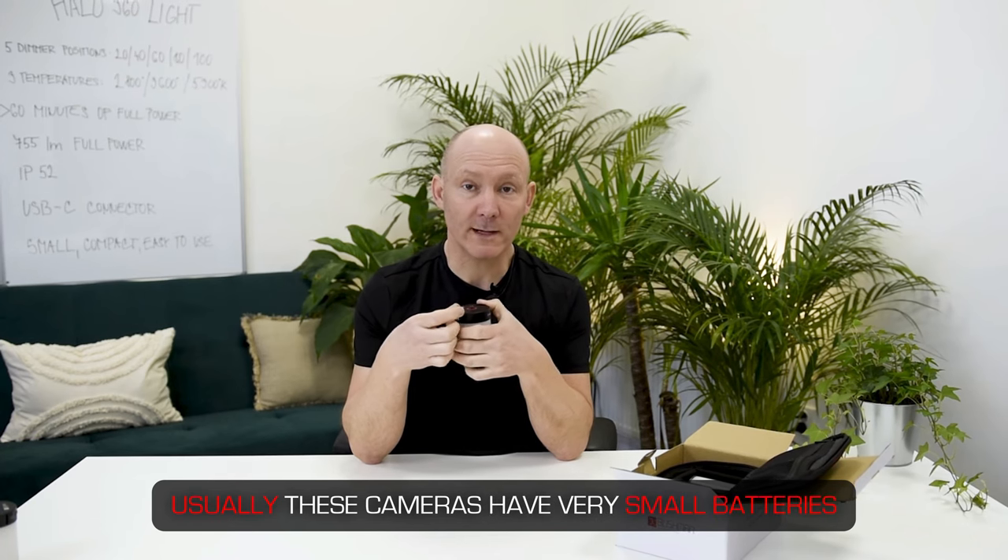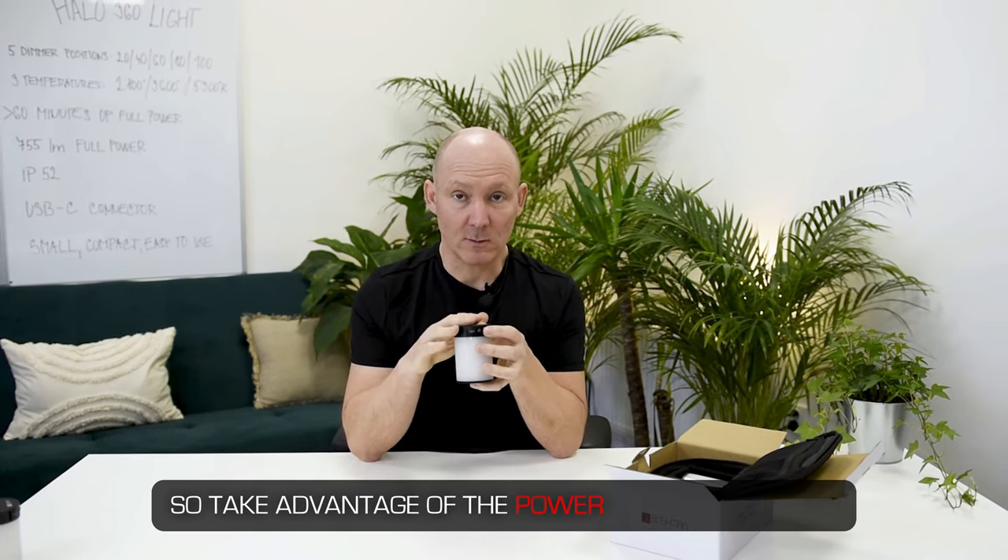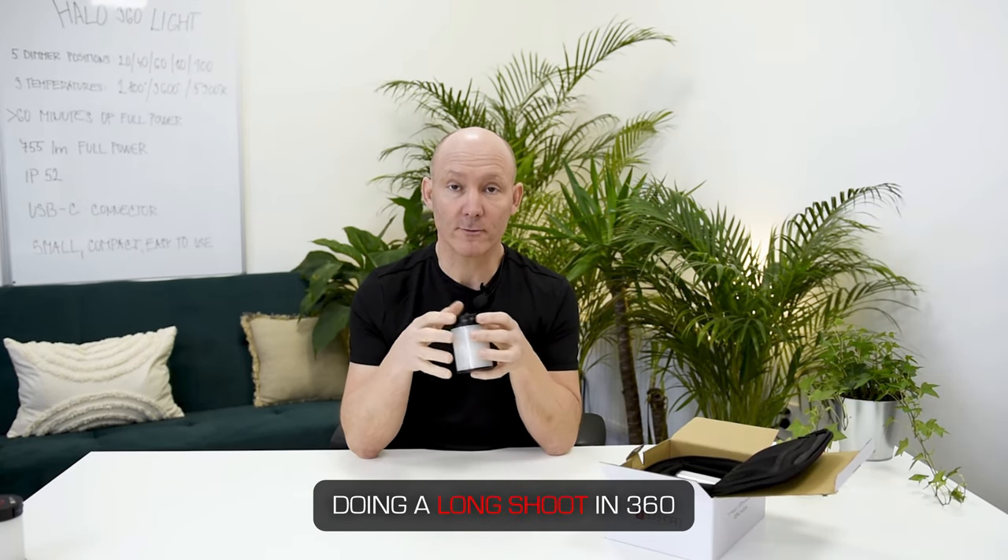Usually these cameras have very small batteries and the Halo light has a big battery. So take advantage of the power bank of the Halo light to charge your external camera if you're doing a long shoot in 360.